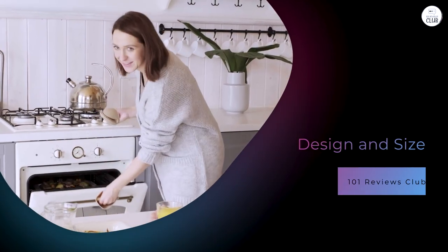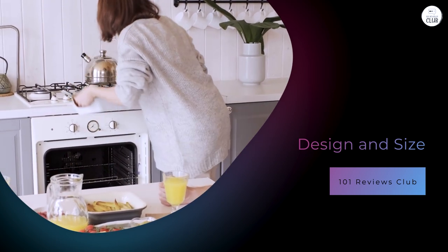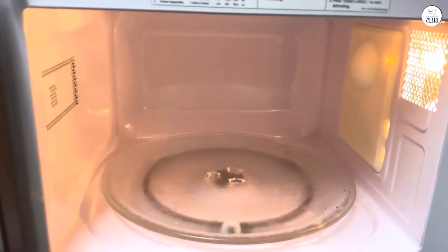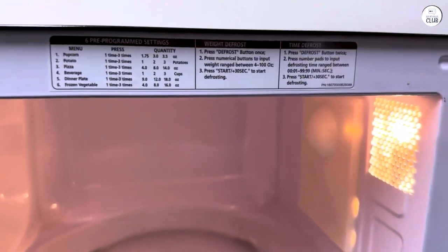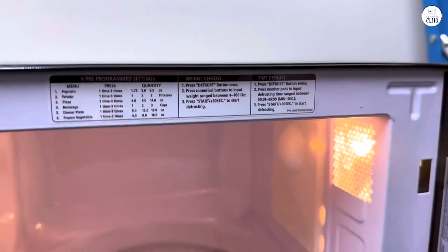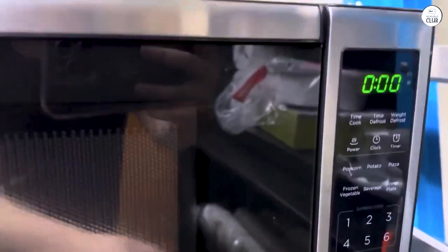Design and size. This microwave has a sleek stainless steel exterior, which gives it a nice, clean look. It's not overly flashy or complicated, and I appreciate that. It blends well with most kitchen styles, so you won't have to worry about it clashing with your decor. This microwave has a 0.7 cubic foot capacity — big enough to hold a standard dinner plate, which is super handy.